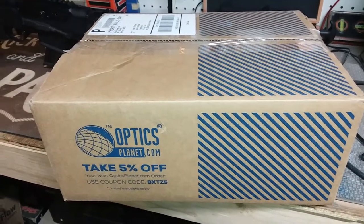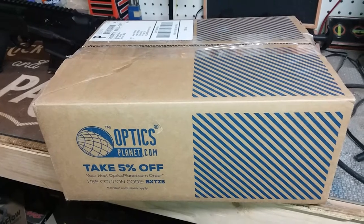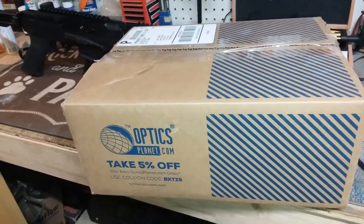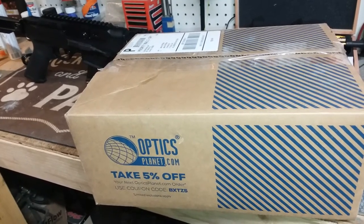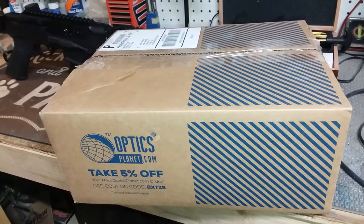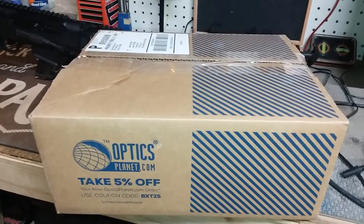This is my unboxing video of my new NC Star Gen 3 Mach 3 scope with red dot. It's the second one I've had to buy because the first one from another company came missing the red dot, missing the battery, and the scope didn't work. So I returned it and Optics Planet hooked me up really fast with a new one, so let's check this out.